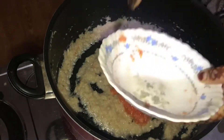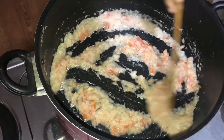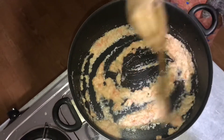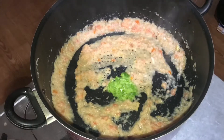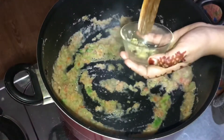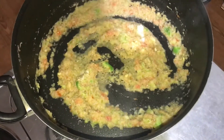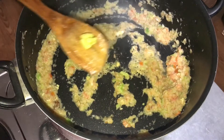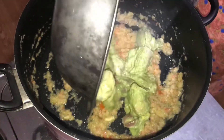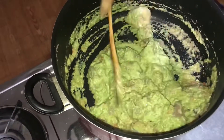Now we have to mix it with a paste. We will mix it with a paste. Let's make a half piece of chicken stock — we are going to add chicken stock to the chicken stock. Please put the chicken stock to the masala.